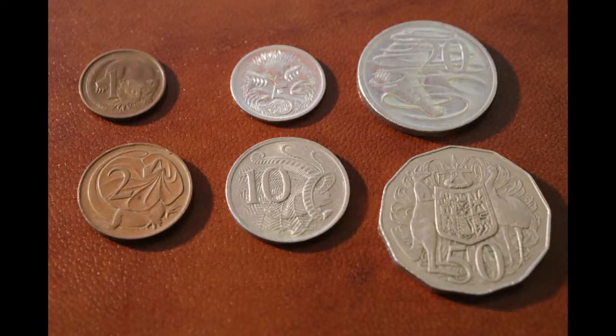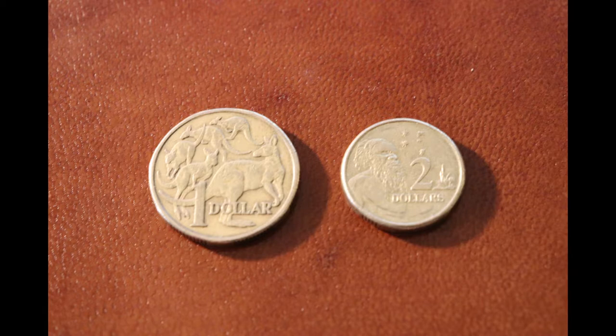So let's check out some of these Australian coins. As you can see, the coins include 50 cents, 20 cents, 10 cents, 5 cents, 1 cent and 2 cent coins, as well as the later one and two dollar coins.